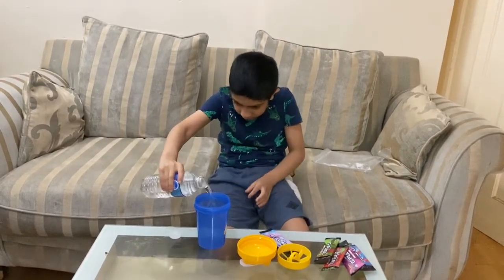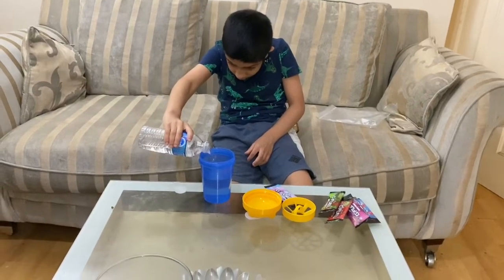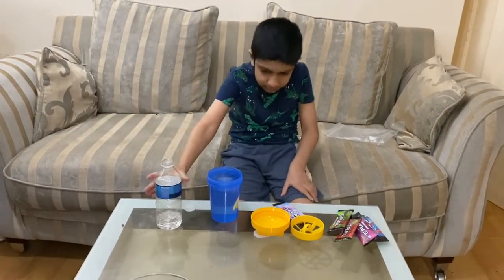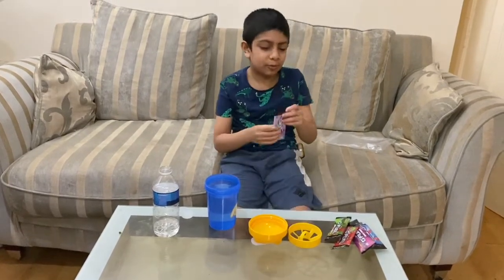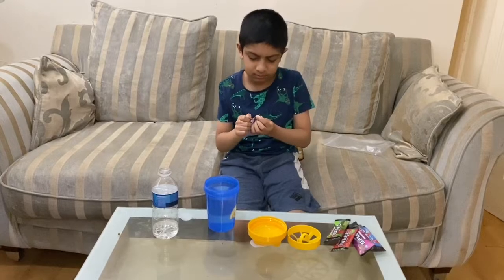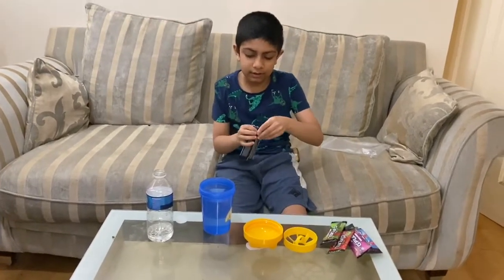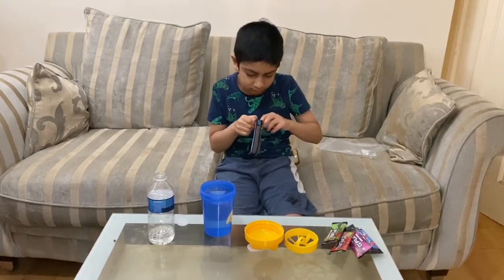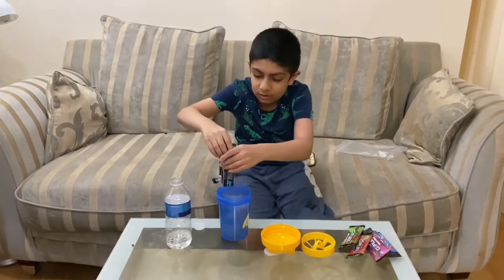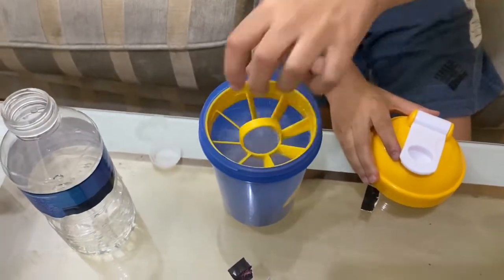Now we are going to pour 16 ounces, and we are done. Now we are going to pour our powder in. It smells like cotton candy — there's a good sign. It smells cotton candy. It's probably a pink powder since the packaging is pink and it's cotton candy. Oh nice — it's like a light pink color. I'm going to pour this in now.